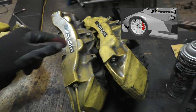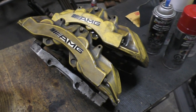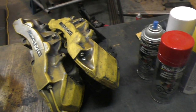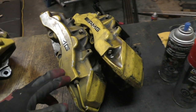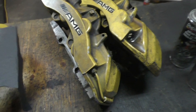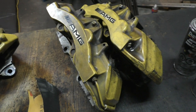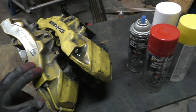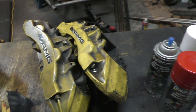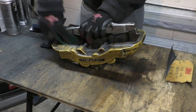So I went with the second most popular suggestion: paint the calipers red with 'ASL' lettering in white instead of AMG. I've printed out a template for ASL. This time I'm also going with high-temperature paint — it's actually meant for engines, not just brake calipers, so hopefully it'll last longer. The plan is: sand down to aluminum, apply primer, white paint for the letters, then red, then clear coat.